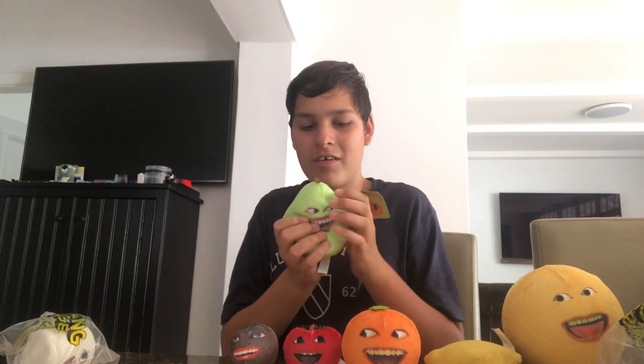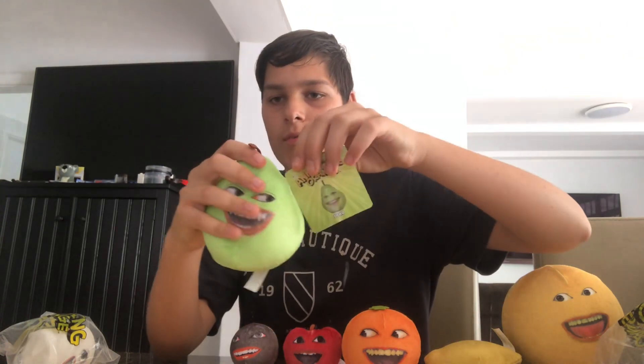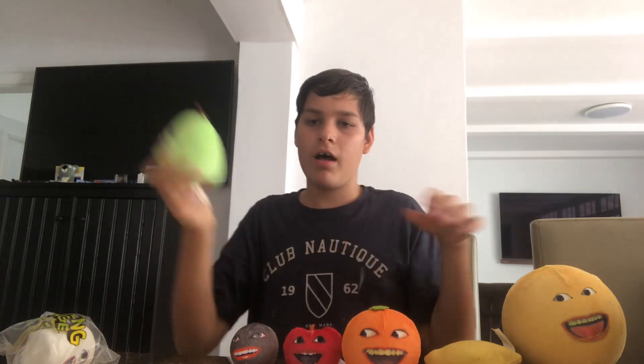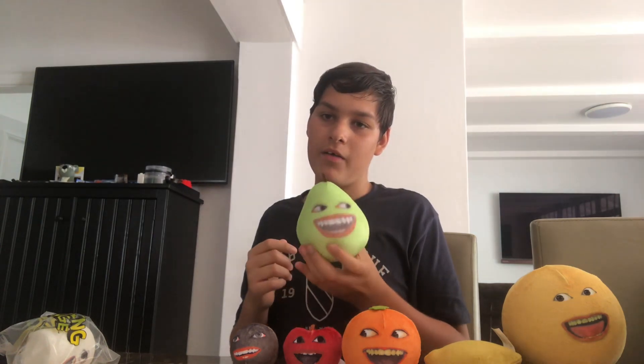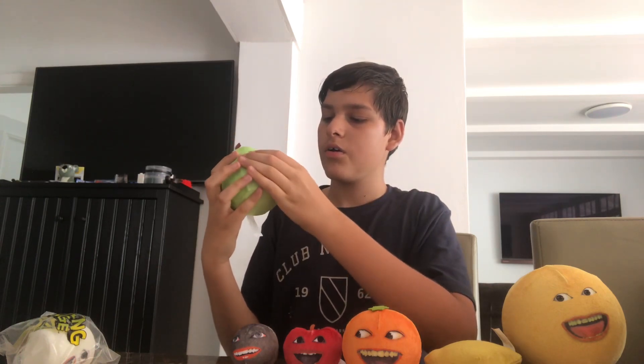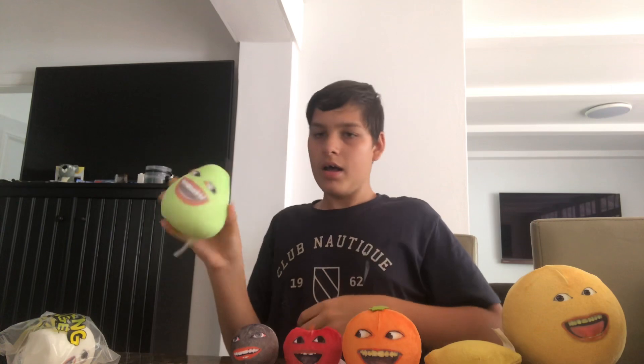So this is Pear. Here's the tag. It's so squishy, yeah, same as the others. It's Annoying Orange — he's just like, yeah. Orange is Pear's best friend but he's not, yeah. He's just there.